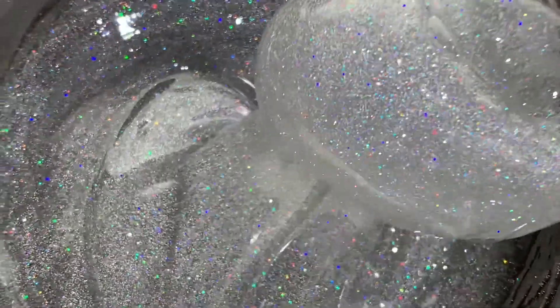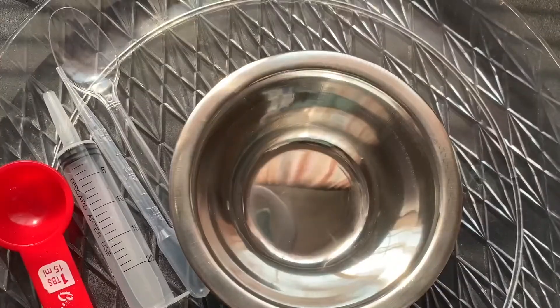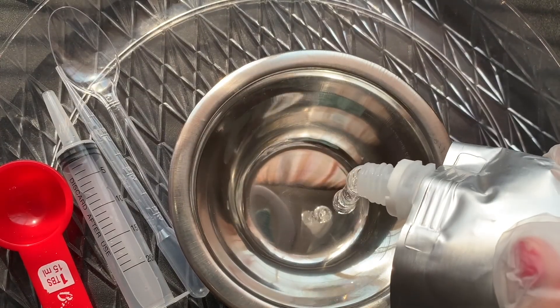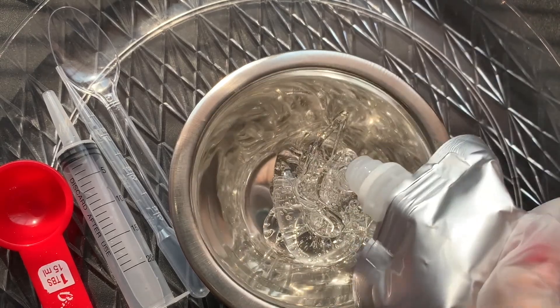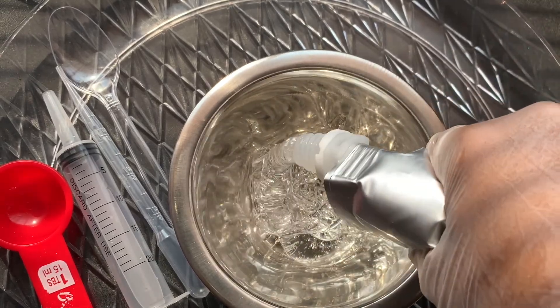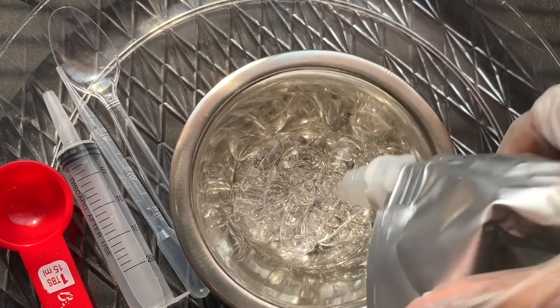Hey y'all, today we'll be making the silver lip gloss. If you're not already subscribed to this channel, thumbs up the video if you like it. Before you start, make sure you clean down your workspace and add something underneath where you're going to be making the lip gloss, because it will get messy and you don't want to have to clean all that up later on.